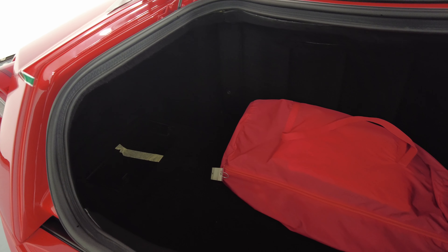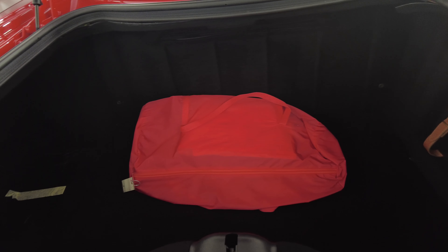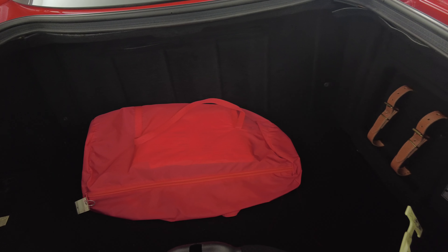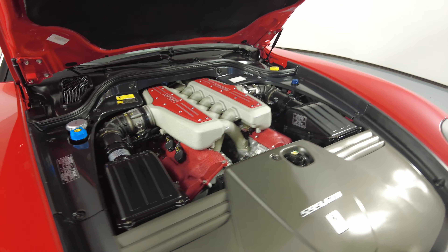Now let's take a look at the trunk, and last but not least, the engine bay.